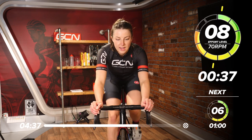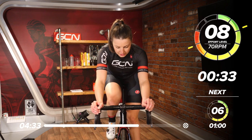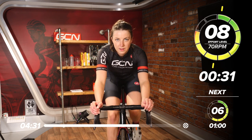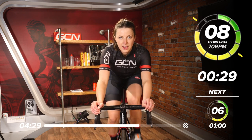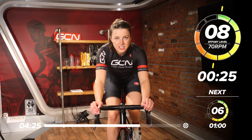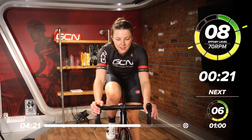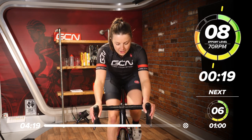Good work. 20 seconds down. All the power through the pedals. Keep going — eight out of 10. This is the last push now, then we finish the session. Good work, everyone. Keep going.